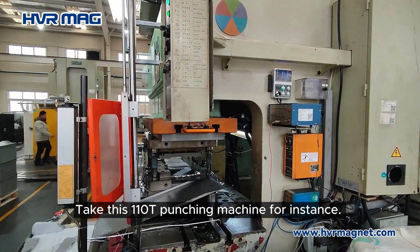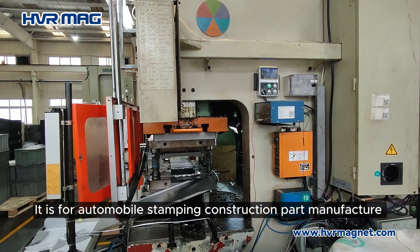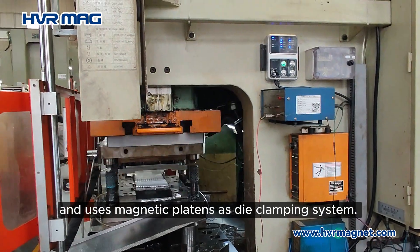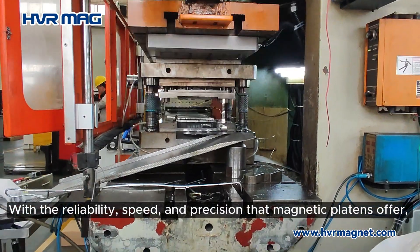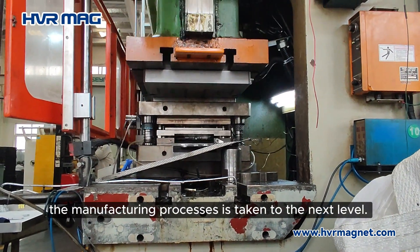Take this 110T punching machine for instance. It is for an automobile stamping construction parts manufacturer and uses magnetic platens as the die clamping system. With the reliability, speed, and precision that magnetic platens offer, the manufacturing process is taken to the next level.